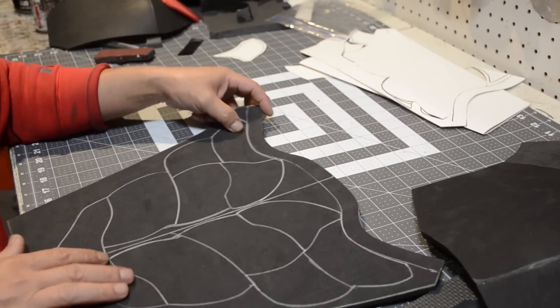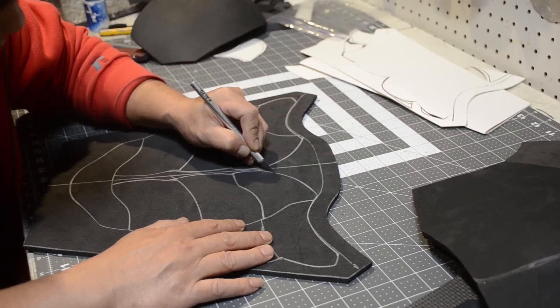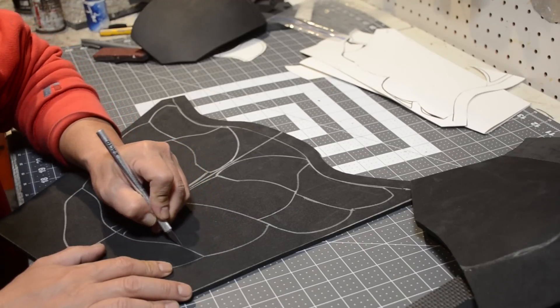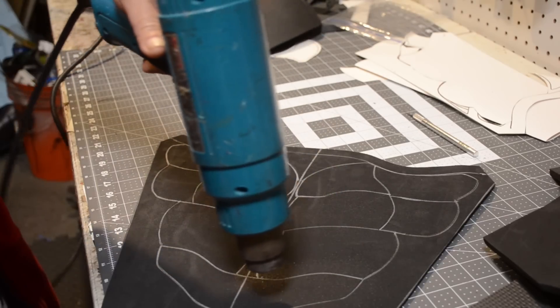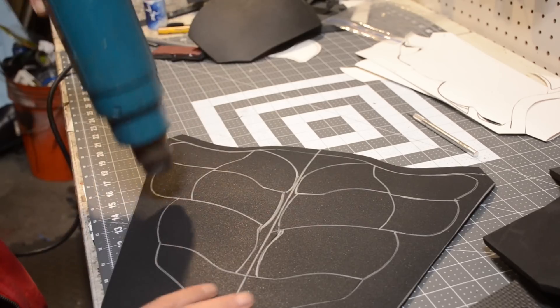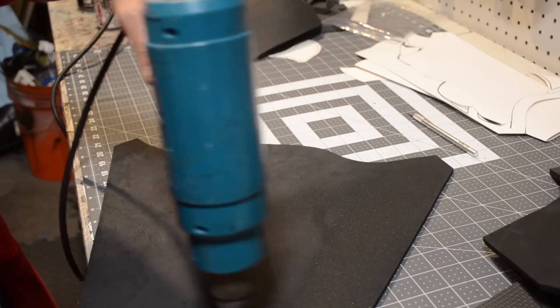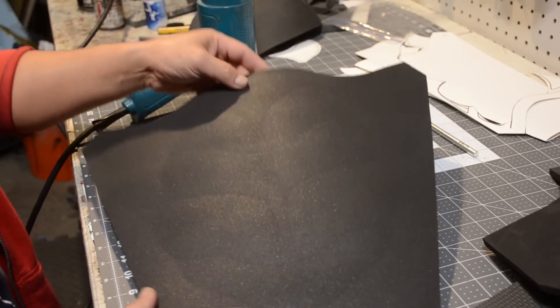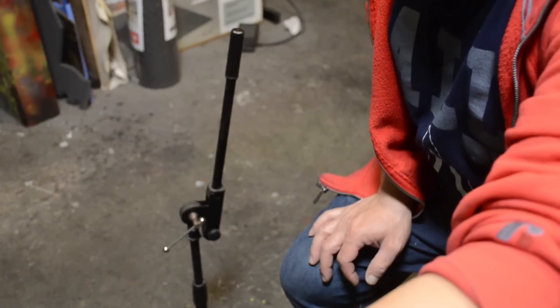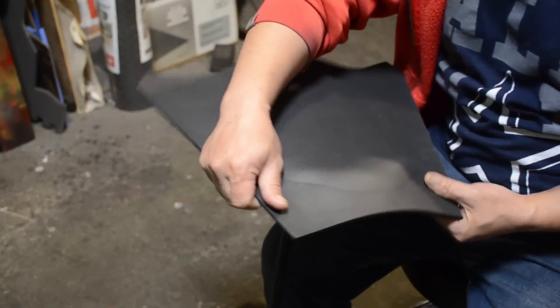I'm going to start off with the abdominal piece. I'm using some 6mm craft foam from TNT Cosplay Supply. I already drew on my designs and I scored it with a razor blade — I only went halfway through. Now I'm applying some heat so I can start forming the muscles. You want to be careful when you do this and not cut all the way through the foam.